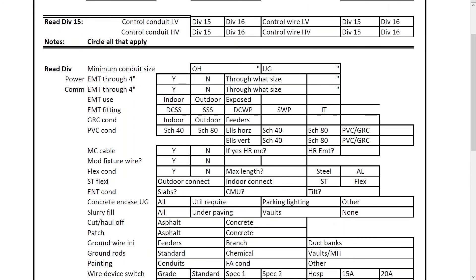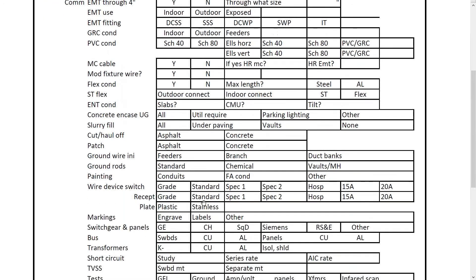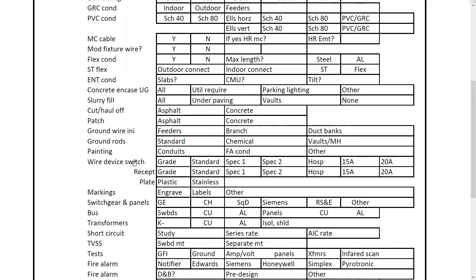Here's some items about concrete encasement — it asks if everything is required, or just utilities, parking lot lighting, or other things. Slurry fill, and whether you have to cut or haul off asphalt or concrete and patch it. There's also ground rod type: standard, chemical, or vaults. Painting conduits — oftentimes you'll be required to paint fire alarm conduits. Nowadays you can just purchase red conduit, but if this is circled, you'd know that all fire alarm cable has to be red.